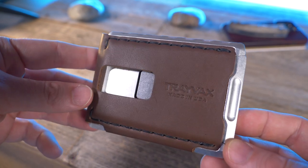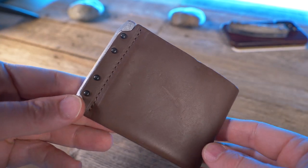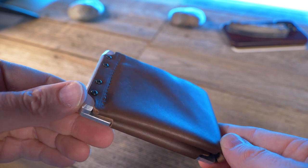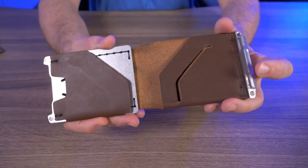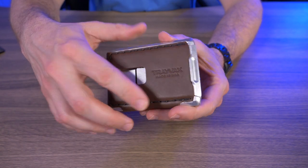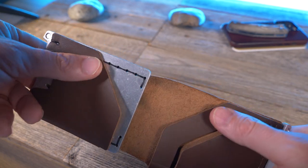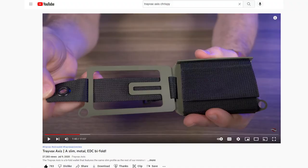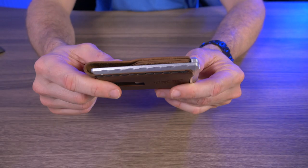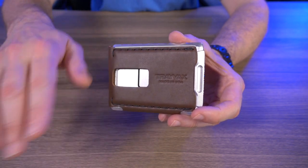I was pretty excited when I saw that Travax was releasing the Venture. It's been a few years since they released a brand new everyday carry wallet design. The Venture is Travax's first traditional style bifold — or more accurately, a modern bifold with traditional features, meaning it has a full size cash compartment just like a traditional bifold. Technically, Travax does have another bifold, the Axis wallet, but it doesn't have a full size cash compartment and it's made of stainless steel. I've been carrying this for the last week or so, and there's a lot I like about it, but a few things I don't like too.